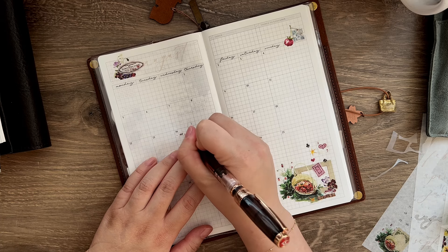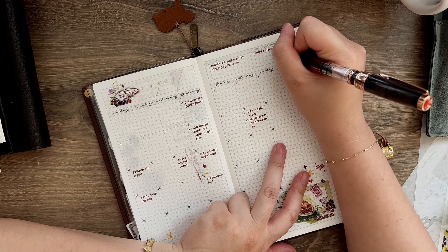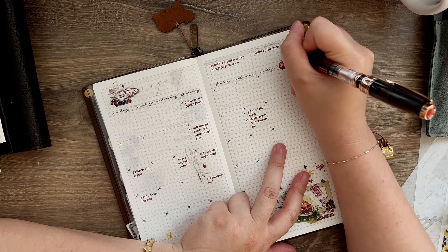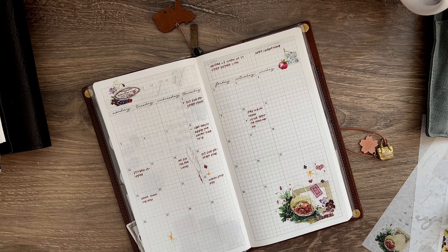So now I'm just jotting down all the important dates and things I need to do for the month. On the top section we have the goal section — in here I basically set up some goals like sleep before 11 and things like that. And then it's the weekly pages.